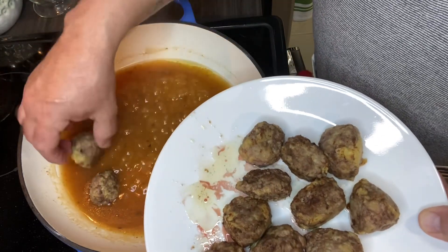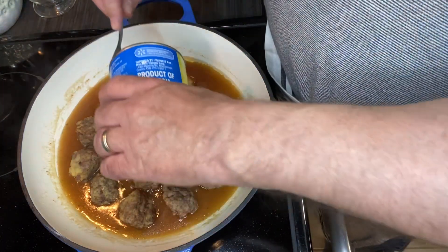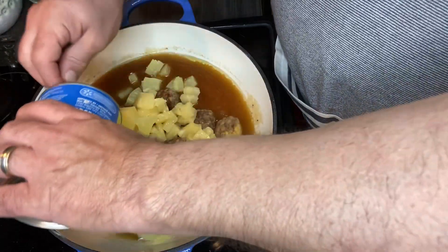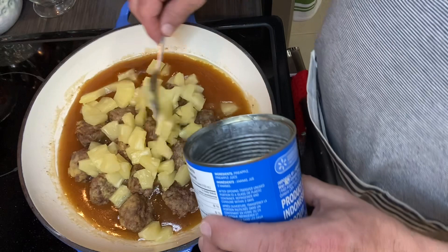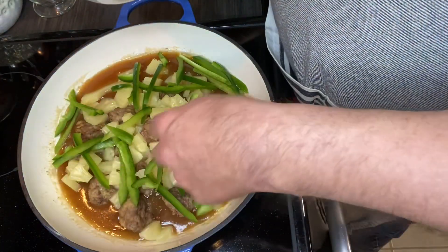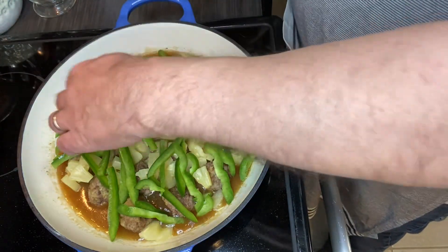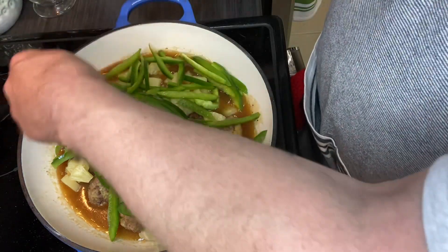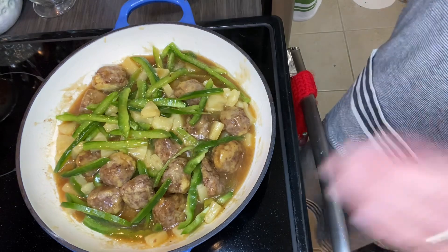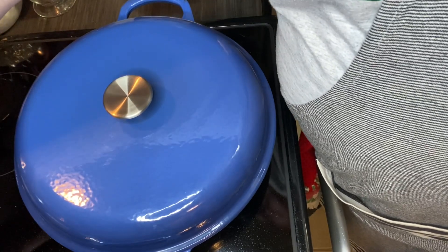We put the meatballs back in and add in the pineapple. There's obviously been a little more juice settle out since I cut them — that's perfectly fine. And then green pepper. The recipe said two green peppers, but all I have left is one green pepper. We kind of have to make sure everything's coated. Cover and simmer for ten minutes. There's my cover — turn the heat down, set the timer for ten minutes, and I'll be back.